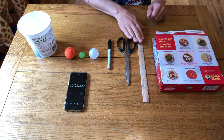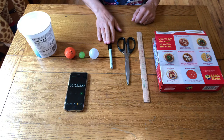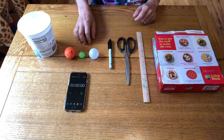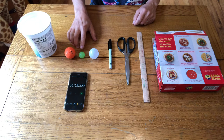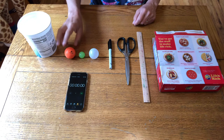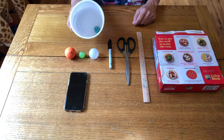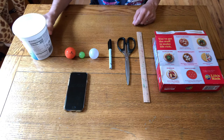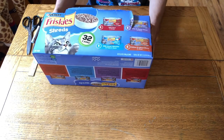To get started, you'll need to gather your materials. First, you'll need a thin cardboard box like from a cereal box or snack box, a ruler, scissors, a marker, and a marble or some other small ball like a ping-pong ball, a super bouncy ball, or a golf ball.